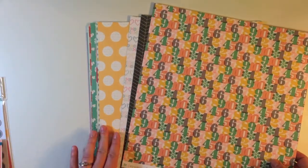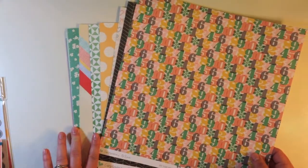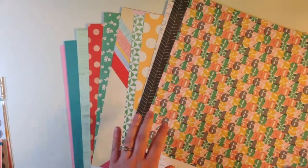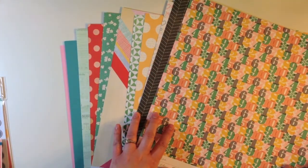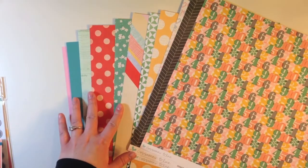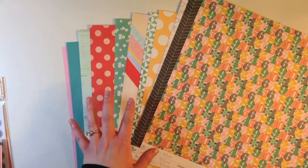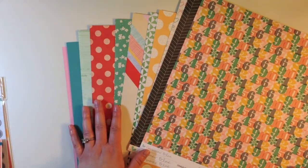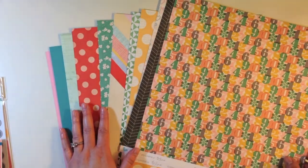If you've never subscribed to Gossamer Blue before, they actually have exclusive papers and products. This particular kit has three 12 by 12 exclusive papers plus a really good selection of different manufacturers as well, and they all coordinate together. I really love that you get exclusive papers plus some of the newest and hottest things from the industry.